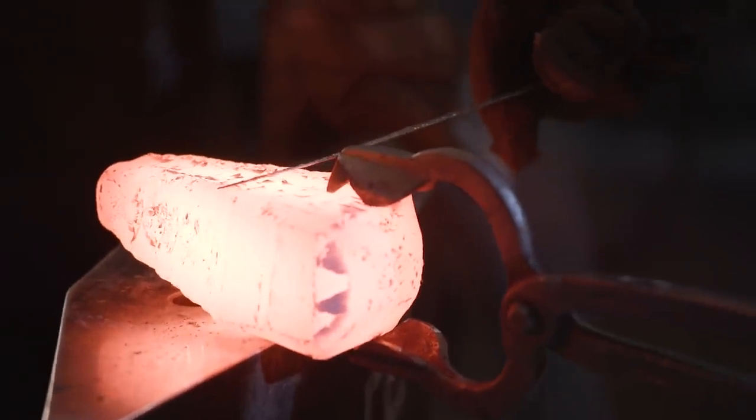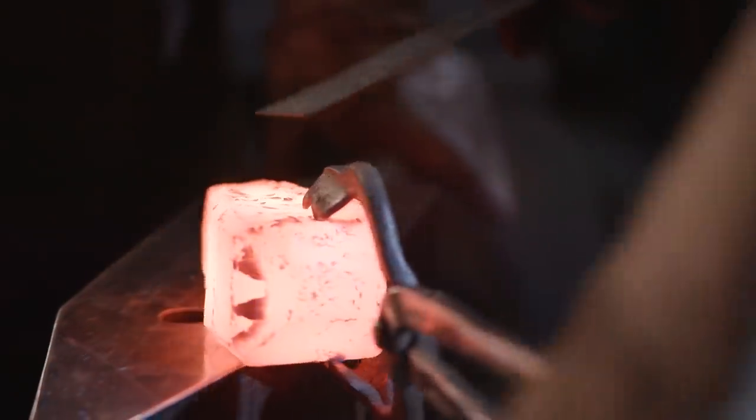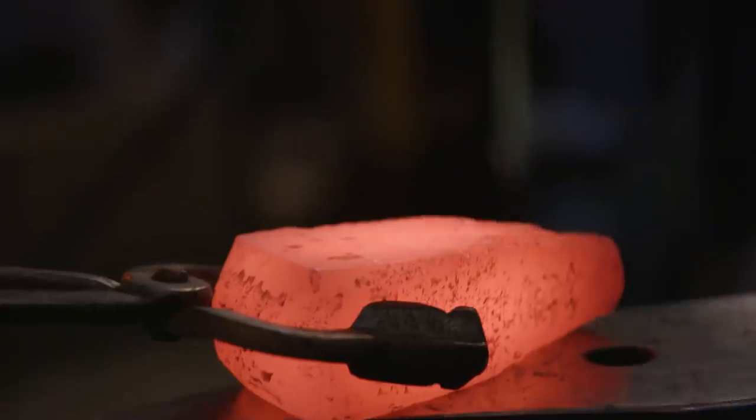Derek's just measuring this to make sure that we have enough material. We don't want to undersize this because then there'll be no way to blend it into the spike when we weld it all together. He'll leave it a little bit thicker, we'll grind it right on the money and put this together.